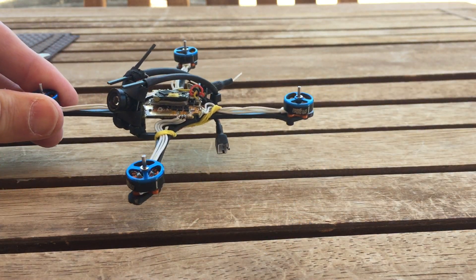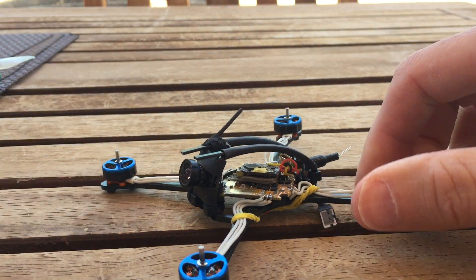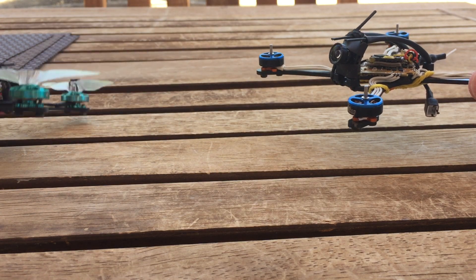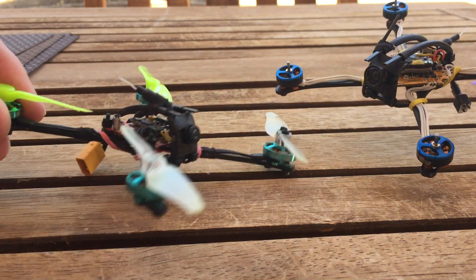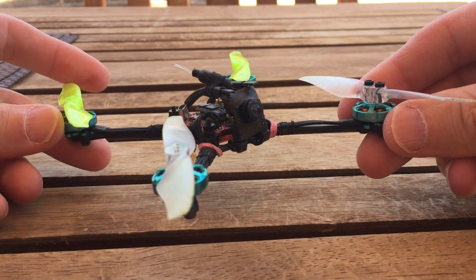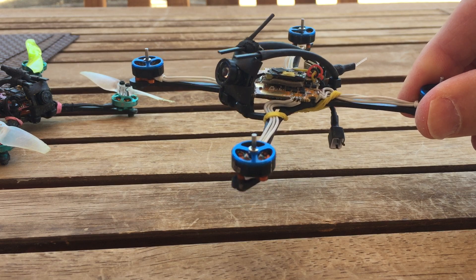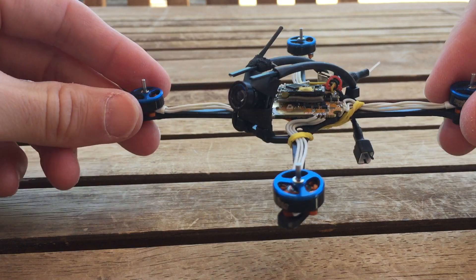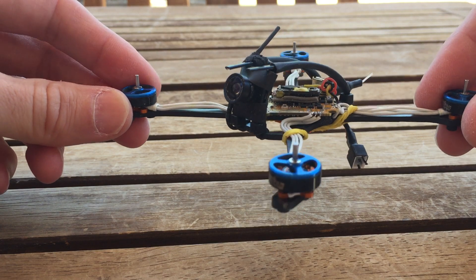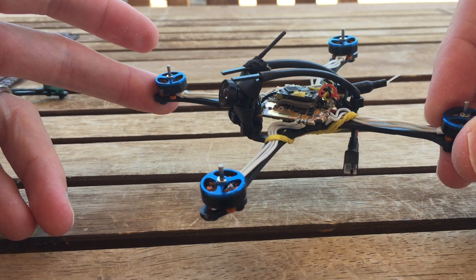That weight distribution concern is less true once you move up to 1103 motors on 2S with 65mm or 2.5-inch props, or if you're flying 3-inch props. At that power level the quad handles well enough that the small weight distribution difference between Warpig and Skyrider won't matter much. If you're thinking about a 3-inch build with a 1-to-2S board and want to mount things in a slightly longer layout or push the camera forward to reduce prop-in-frame, the Warpig is the better option.